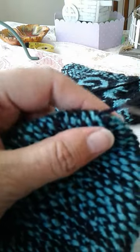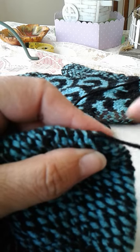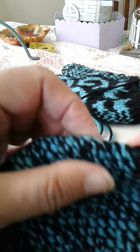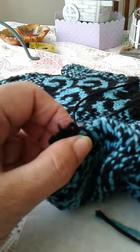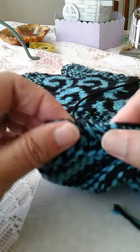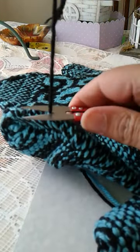There's two. I just started in a slightly different place — just slightly. And this is three. And that will not come undone.